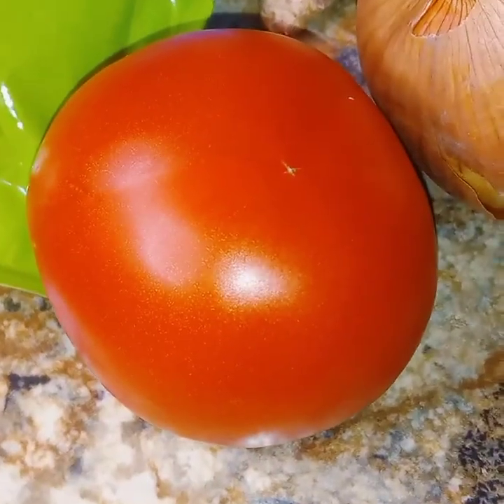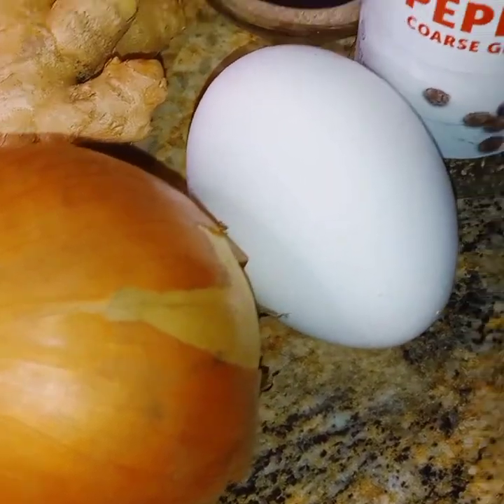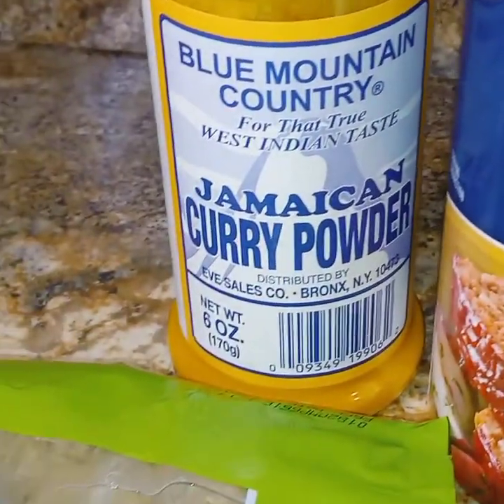These are the things that I use to make this delicious burger: a tomato, onion, egg, black pepper, salt, ginger. We also need breadcrumbs, the Jamaican curry powder, and the tenderloin.